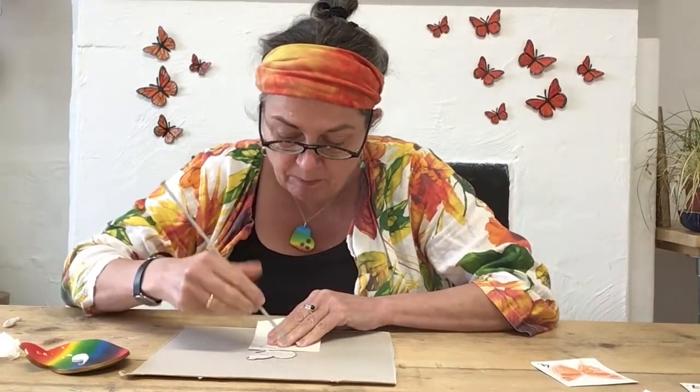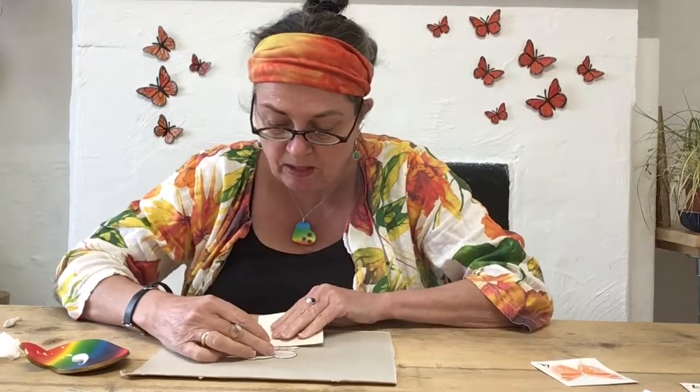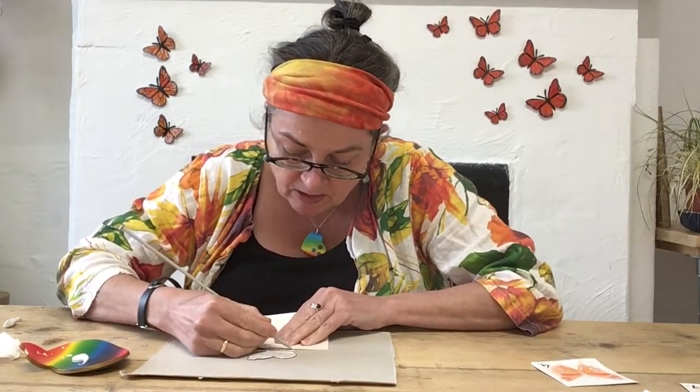So once you've cut the butterfly out, there's one more thing to do — turn it around and score on those lines. You can use the knitting needle and a ruler, which I haven't got, so I just use a piece of card and score at either side of the butterfly's body.